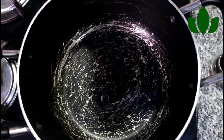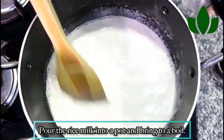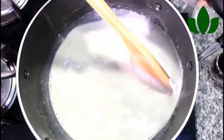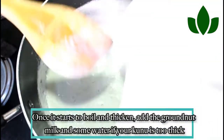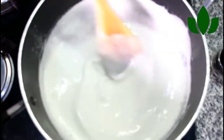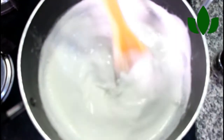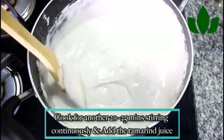Pour your rice milk in the pot and bring it to a boil for about five minutes. Then add your peanut milk and mix it up, stirring for a while. Don't allow it to thicken up too quickly because it thickens very fast, then bring it down.